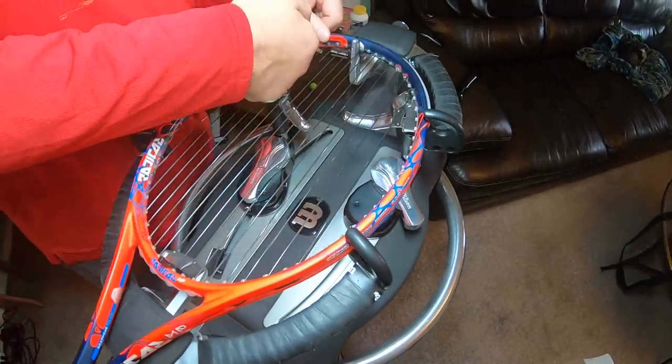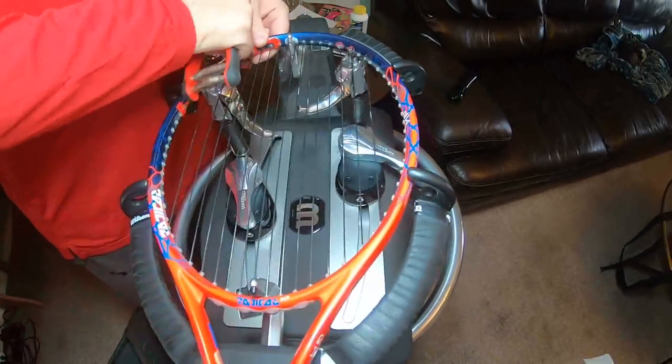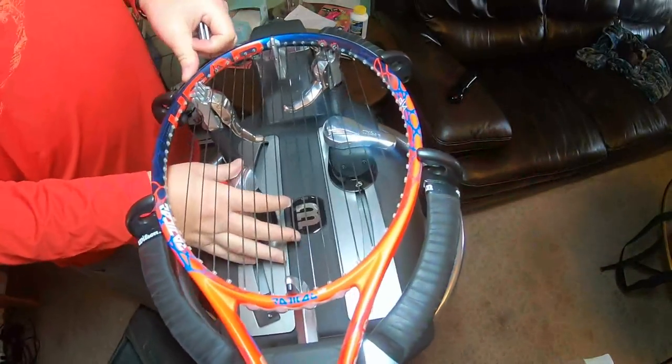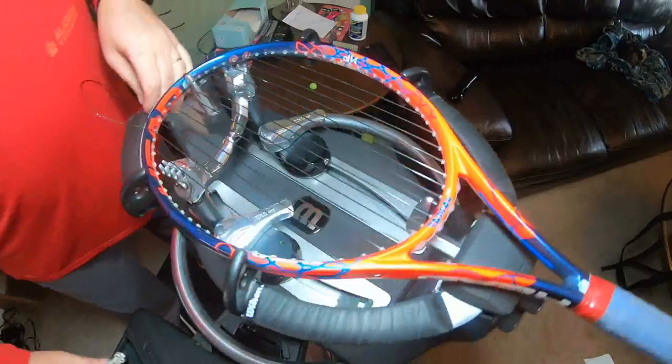I'm not pulling hard on this thing — just a little bit, maybe ten pounds of pressure in this part, not even that, probably just two.